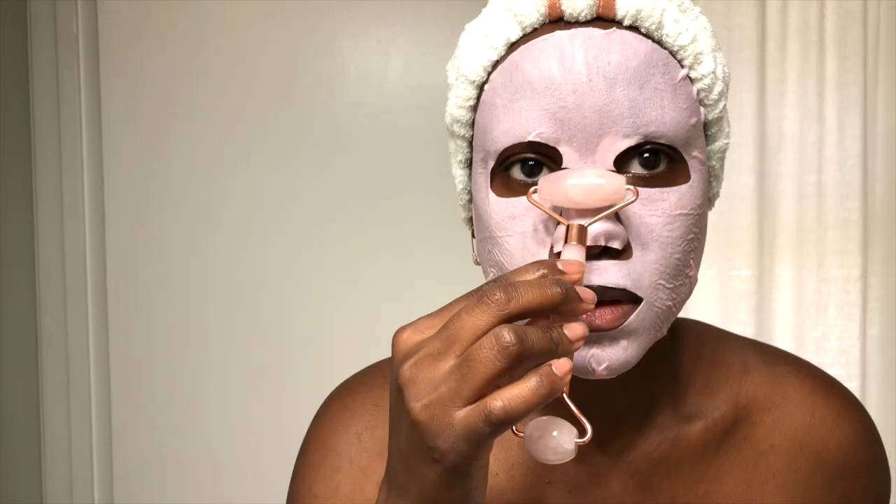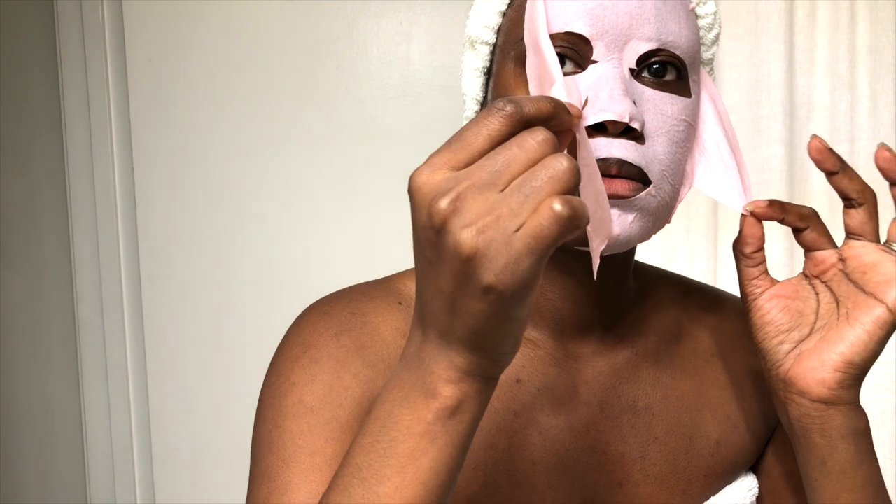I use the roller for about five minutes and leave the mask on for about 10 minutes. After about 10 minutes, I remove the mask by slowly pulling it from the edges. Then I'm going to use my fingertips to tap the remaining serum into my skin. There's no need to rinse. Sheet masks continue to benefit your skin after you remove them, so don't rinse your face immediately after. The essence is meant to be completely absorbed into the skin.